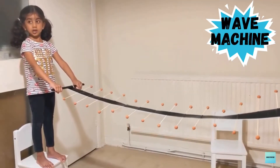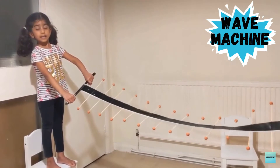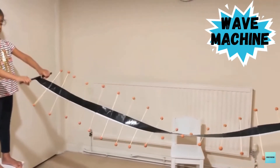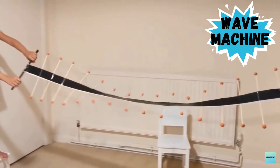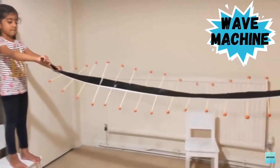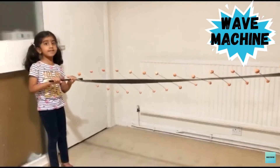Stretch the rain machine gently and twist the handle at one end alternately. Can you see the waves in action?